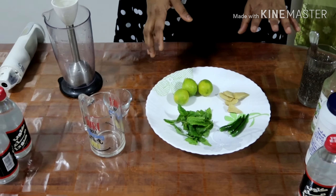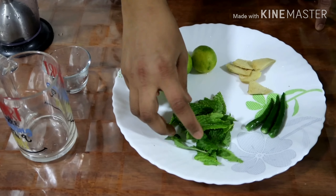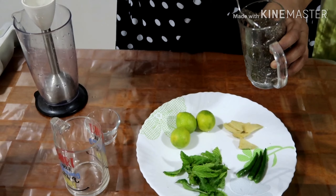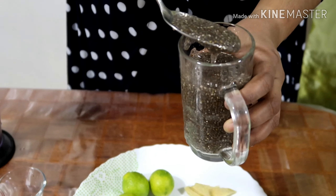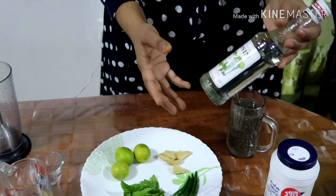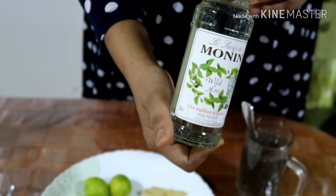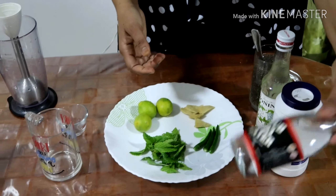To start the preparation of full jar soda, we need lemon, mint leaves, green chilies, ginger, and chia seeds — or basil seeds, you can use either. For the sweetener, I'm using a syrup which has a mint flavor, but you can use any type of syrup. We also need salt.